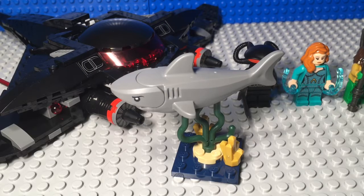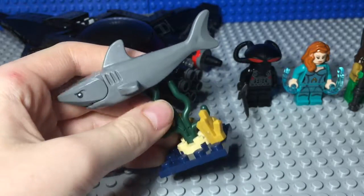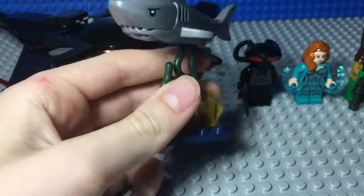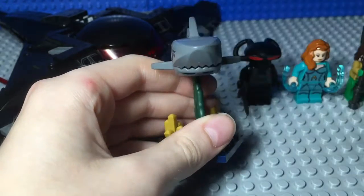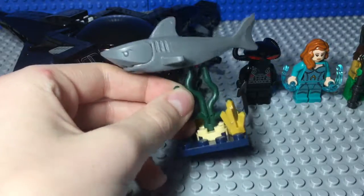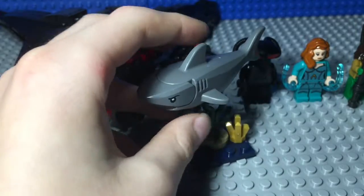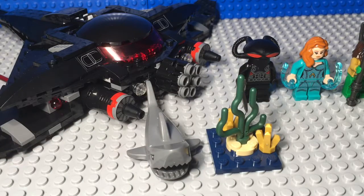Now moving on to the build. There's a little side build that's a seaweed piece — I think the gold represents coral. There's also a shark; the shark can actually fit on the coral so it looks like he's swimming. His mouth opens and closes just like any other Lego shark. It's a very simple build — just seaweed, sand, coral, and a bit of water — but it's nice. You can also take the shark off and have it separate from the seaweed.